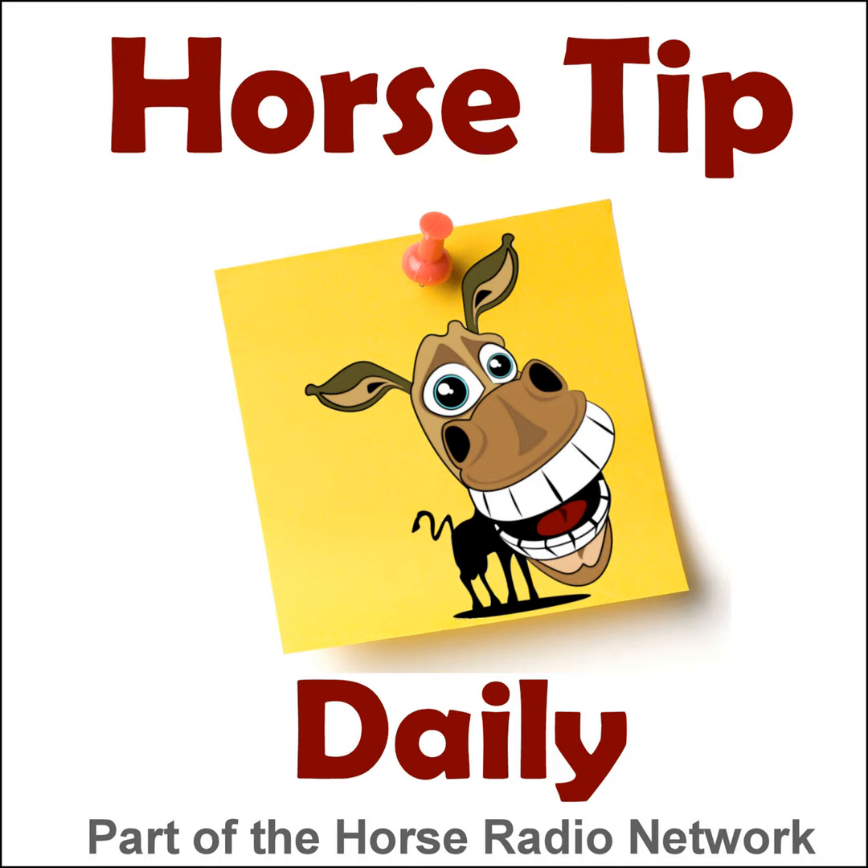Well, there you have it. You can find links to today's guests as well as tons more tips at horsetipdaily.com. This podcast was made possible through the generous support of equestriancollections.com and listeners like you. Learn how you can help support Horse Radio Network programming and qualify for auditor-only perks by going to horsetipdaily.com and clicking on the 'Become an Auditor' banner. This is Coach Jen — I'll be back again soon with another tip, so until then, go ride your horse. The Horse Radio Network and its hosts are not responsible for statements made by guests on Horse Tip Daily; please use your own judgment when listening to tips on this show.